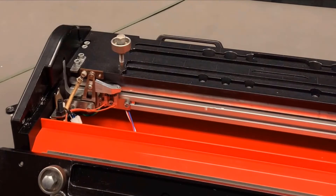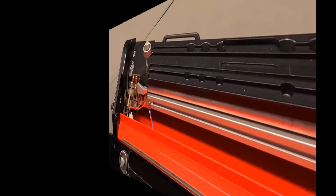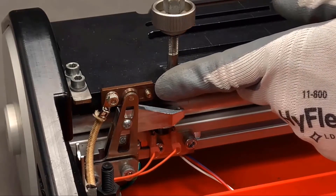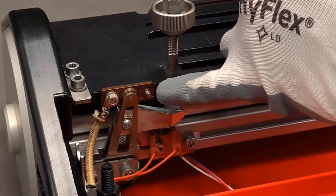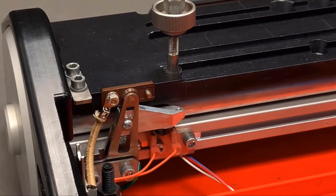Now that we've removed the emitter, it would be a great opportunity to go in with a vacuum and clean any debris lying within your Amigo. Before we get started, I'd like to point out the cutout of the emitter holder. The square end of the emitter has to nest in that perfectly before we actually tighten it in place. When you handle the emitter, be careful because it does bend easily.